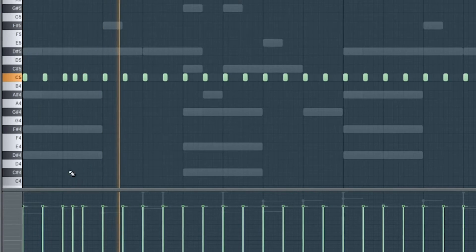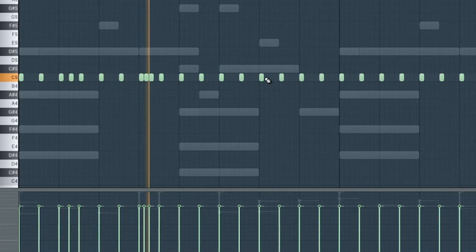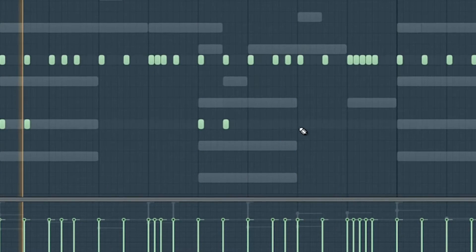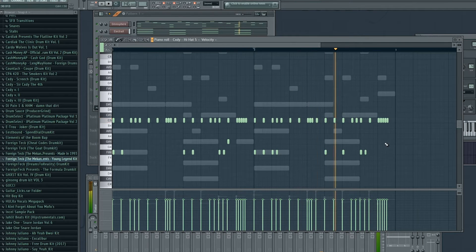After I got most of the drums right, I went back to the hats to fill it out. Here's a quick tip — something I like to do after I make a hat pattern for every beat: I export it as a MIDI file. So when I'm cooking up melodies one day, I just import a hat MIDI, make small adjustments, and start cooking that way. That way you don't start from scratch every time.